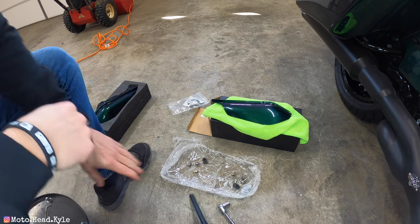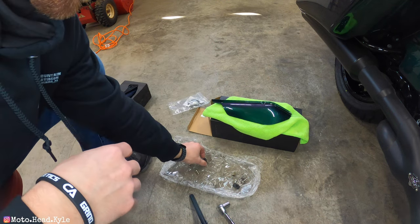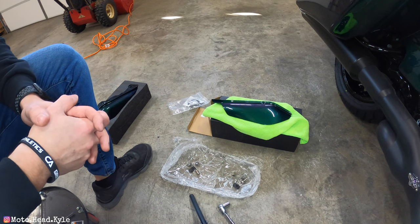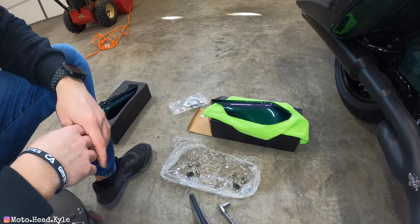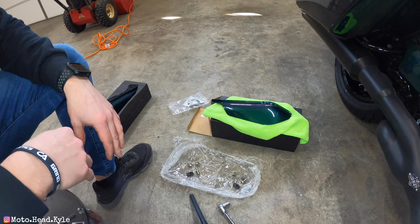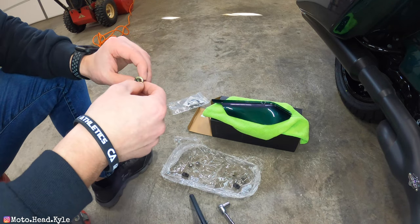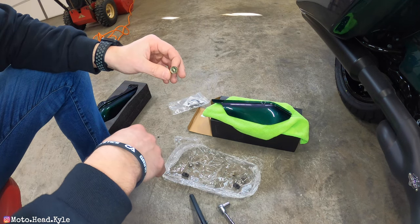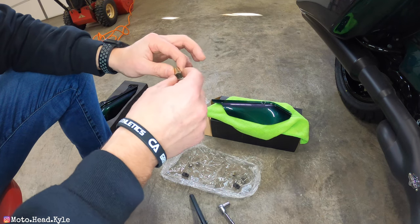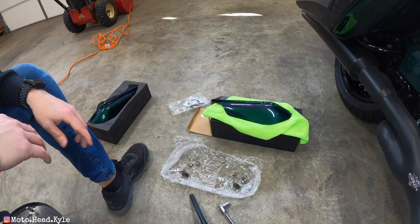I have all the hardware separated. You have one of these little hex nuts — that's where your screw will be going in — and then you have a regular clip. This will vary: if you have a 2017 or newer bike, you will not need these clips because the frame already comes with threads. If you have an older bike, you'll need to use the black clips. Regardless, your bike comes with a hex-type hole on the frame — you put these in, drive a bolt in, it expands and locks in. You also get your washers and bolts.